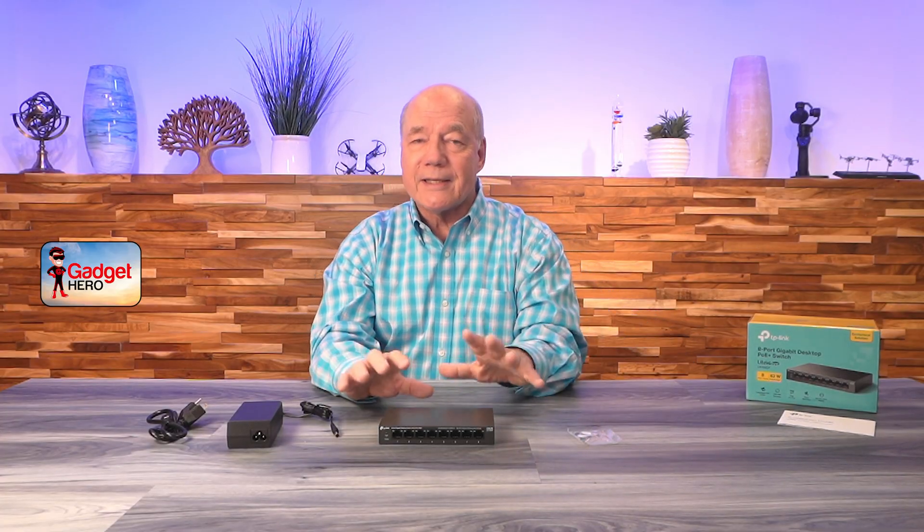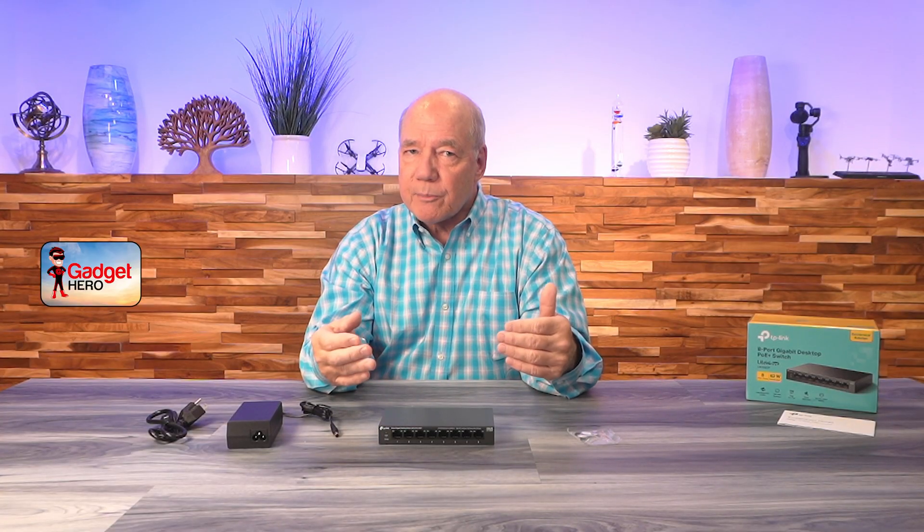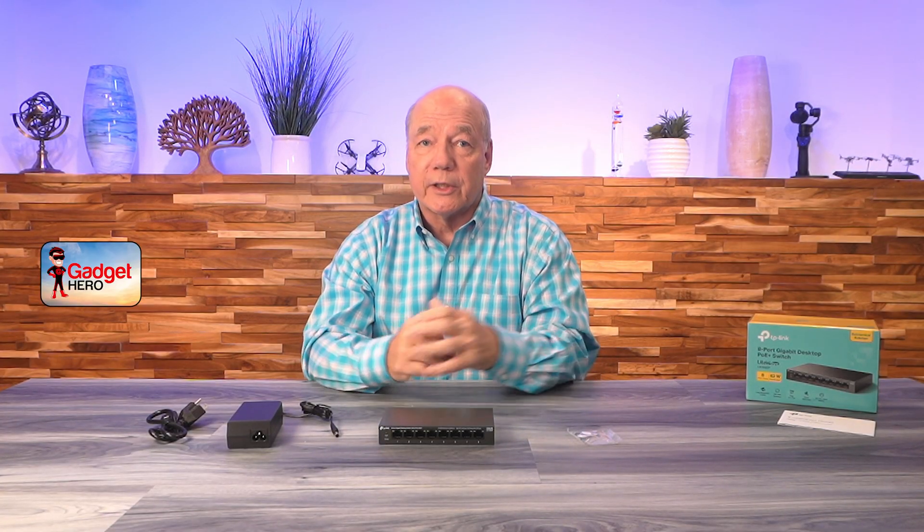Always read through that manual because even though this is a plug-and-play device, understanding how it works and the features it provides can really benefit you.